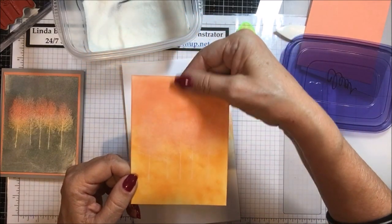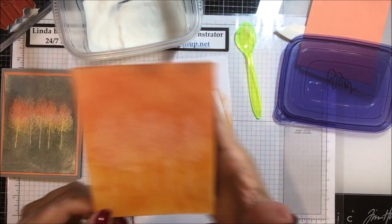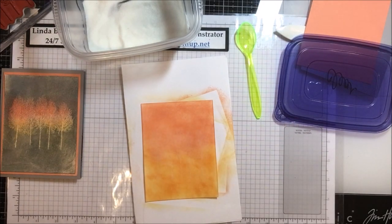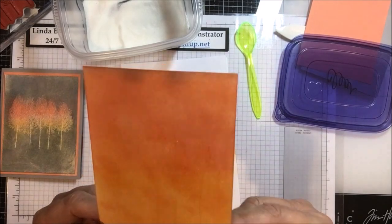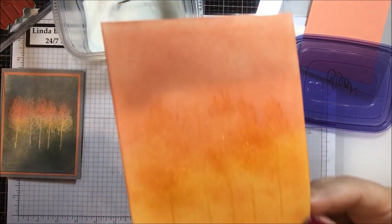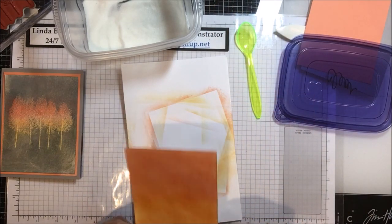You might be able to see the powder on there. Now again I'm going to quiet the video while I heat-set that powder. Once that's done — I'll try to twist it in the camera lens — you can start to see a little bit of the embossing on there. The next thing is that this needs to dry. To save a little bit of time, what I'm going to do next is put some gray granite ink on this card.